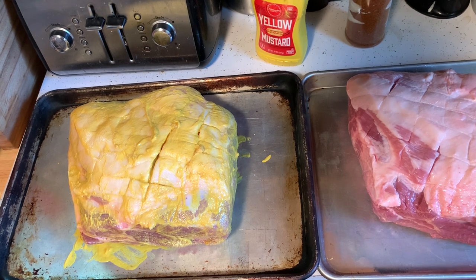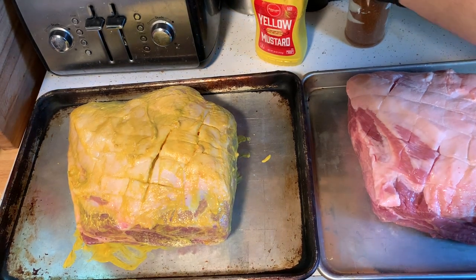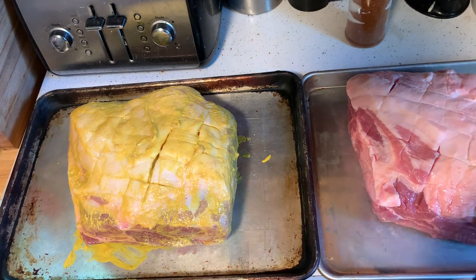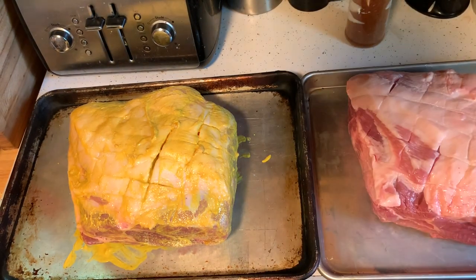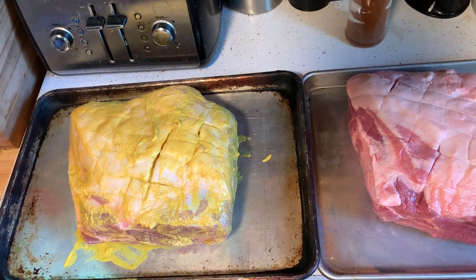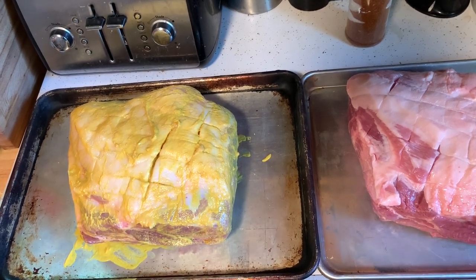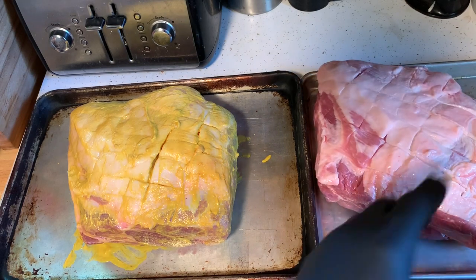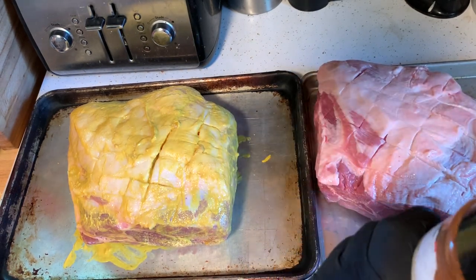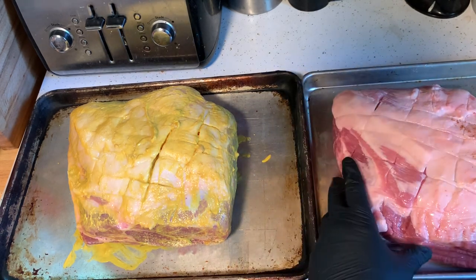Now we're going to start applying the rub. We're going to put the rub on the non-binder shoulder first because I don't want to cross-contaminate. Like I said in one of my other videos about pork shoulder, it does come wet enough in the cryo pack for the rub to stick to the meat as is — I've never had any problems with it.